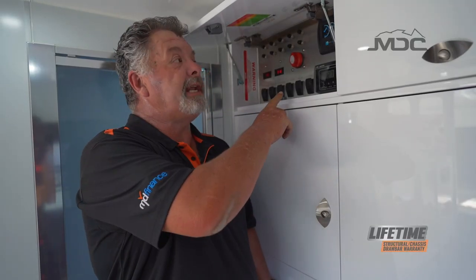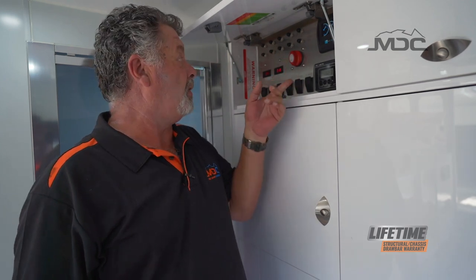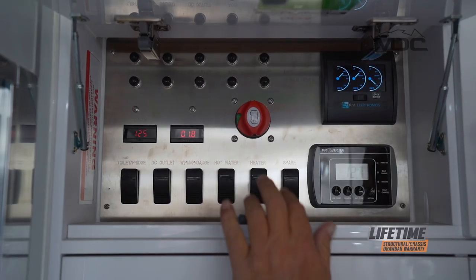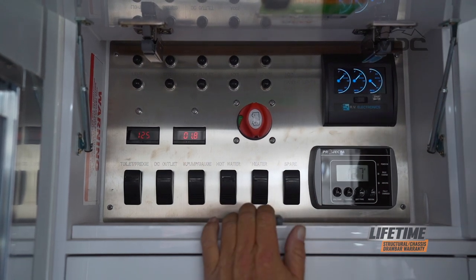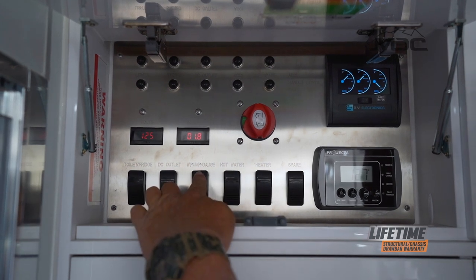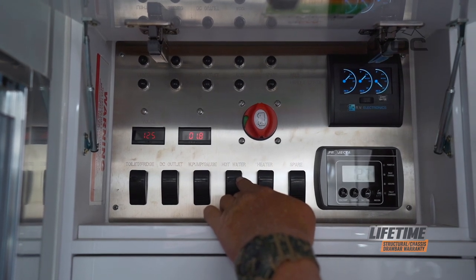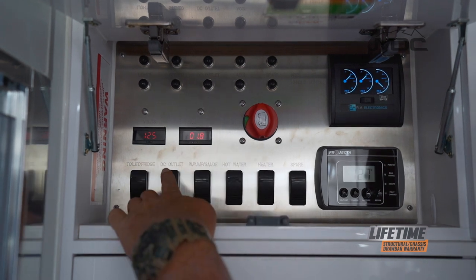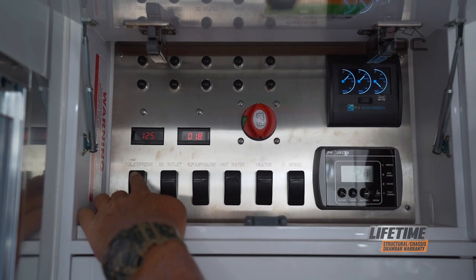All the controls for the 12-volt electrical are right here in this cabinet, which includes the main isolator switch, the controller for the projector charger, and your water tank level gauges. To activate the diesel heater, select the heater switch here before activating it at the control panel. For the Truma hot water system, you need to engage two switches: the water pump/water gauge switch and the hot water switch, before you activate the Truma system. The DC outlet control switch is here, and there's a master switch for the toilet function and the refrigerator.